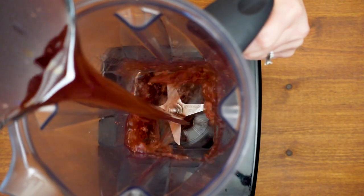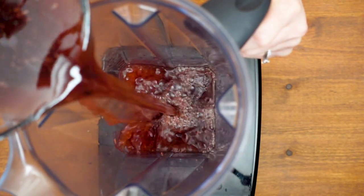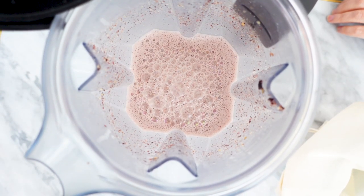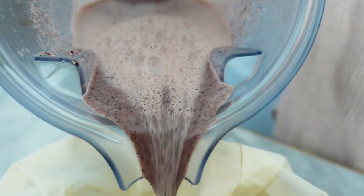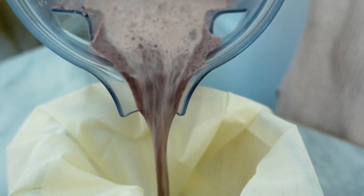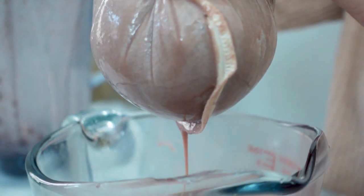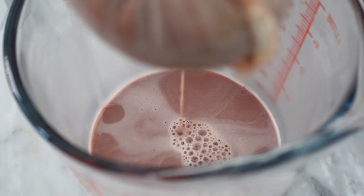Once all the rice and aromatics have been soaked for at least one hour, I'll blend it in a blender for one minute. Now I'll just need to strain out the horchata using a nut milk bag to make sure no large particles get in there. I also don't like to squeeze this out too much because it can start to push out a thicker, pastier rice milk, which can get a little bit slimy in the final cocktail.